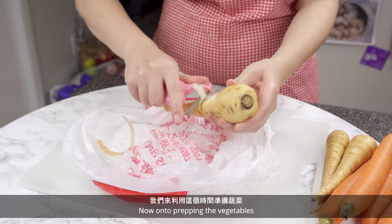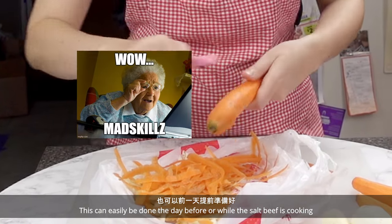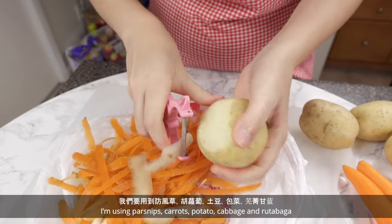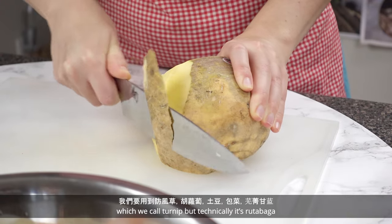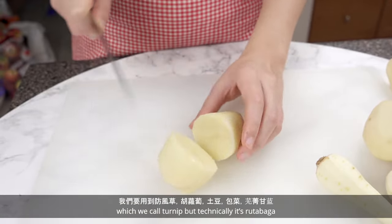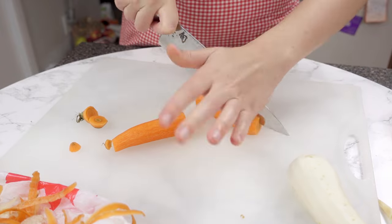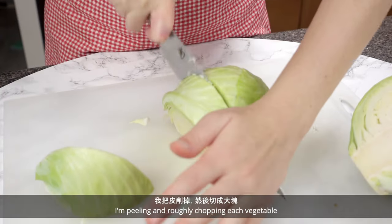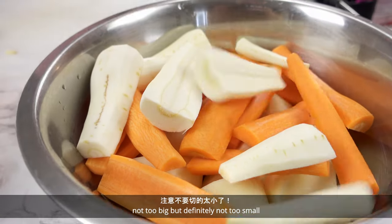Now onto prepping the vegetables. This can easily be done the day before or while the salt beef is cooking. I'm using parsnips, carrots, potato, cabbage, and rutabaga. I'm peeling and roughly chopping each vegetable — not too big but definitely not too small.